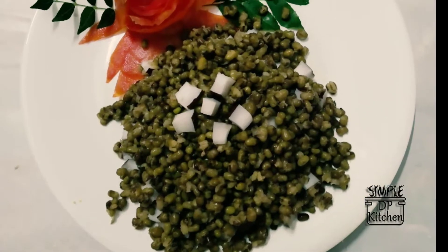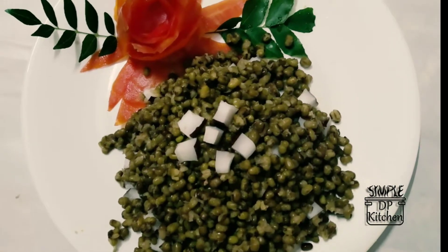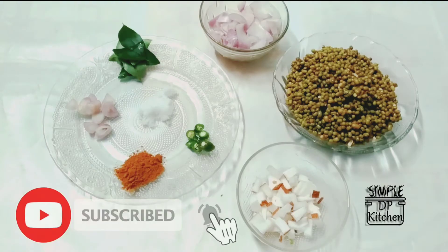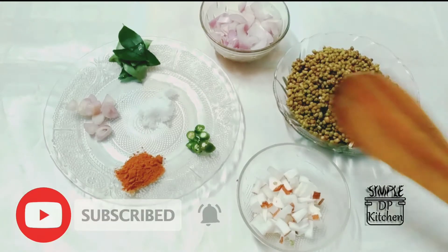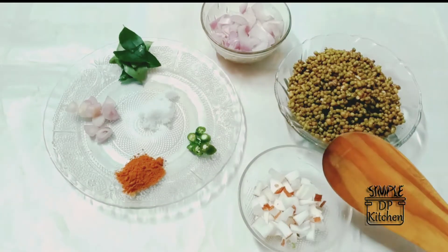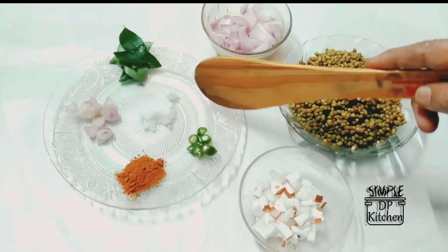Welcome to Simbubh Dp Kitchen. Today we will be cooking. We will use about 7 cups of water and make a small portion on the stove. We will make a share cruiser.